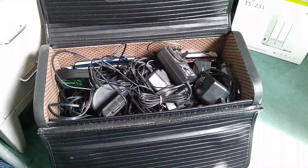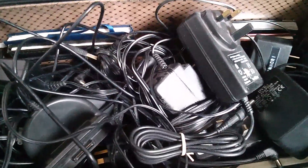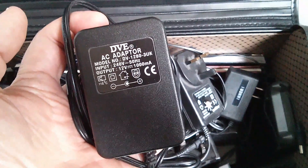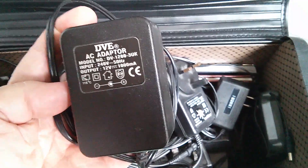Afternoon all. If you're a collector of electronic bits and bobs like I am, you'll probably have lots of these — power bricks, power blocks, power supplies, PSUs. Some people call these wall warts; I choose not to.